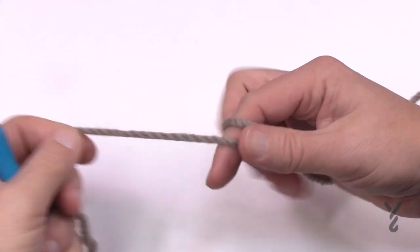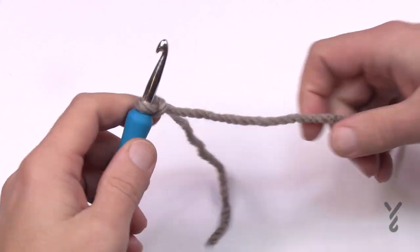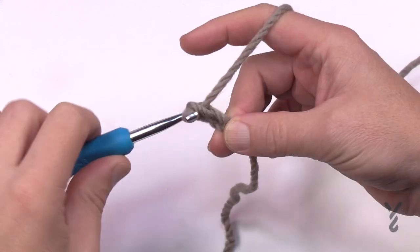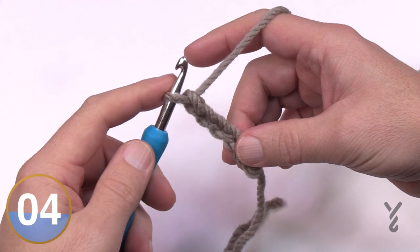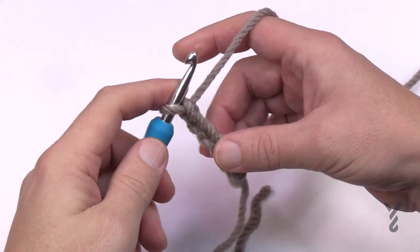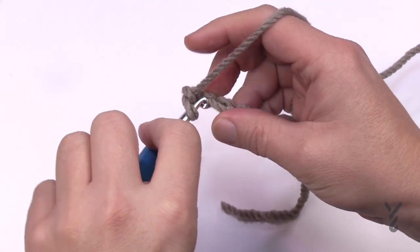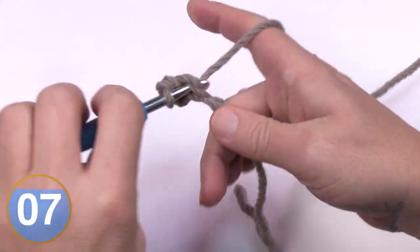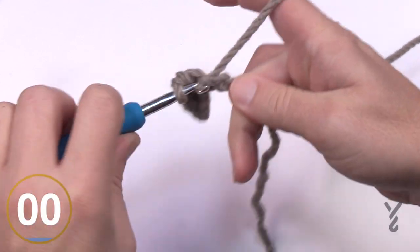Let's begin. Start with a slip knot — this is intermediate to advanced level so I won't cover the basics too carefully. Chain 36, then for row one go second chain from the hook, get the back hump of the chain for a nicer look, and single crochet all the way back across. Complete row one with one single crochet in each chain all the way to the other side.